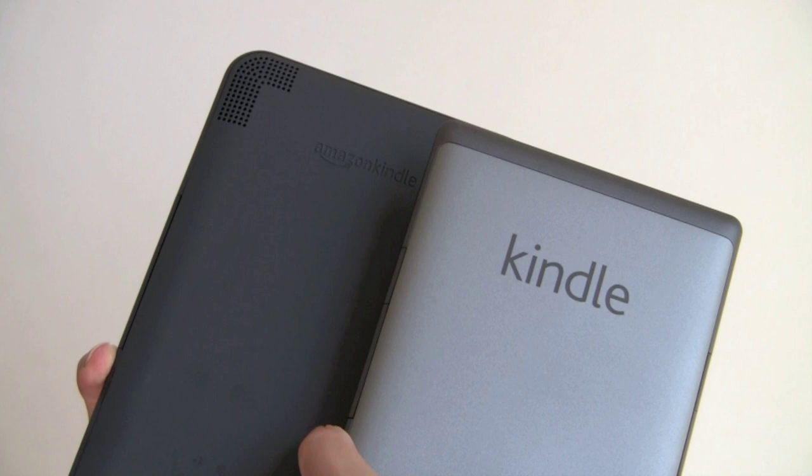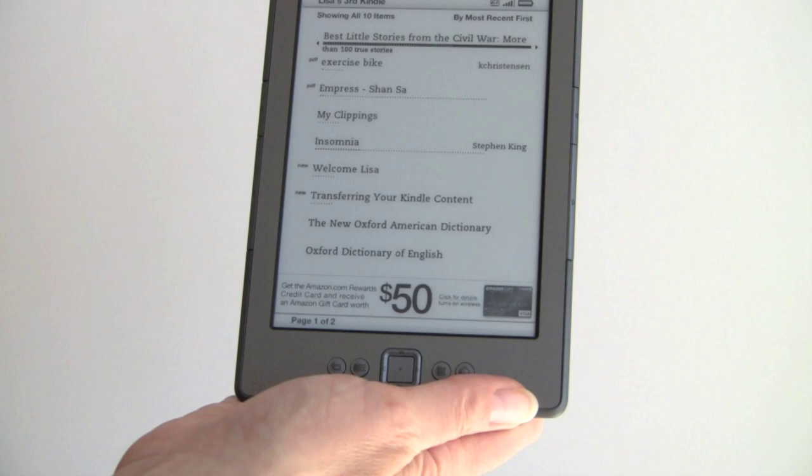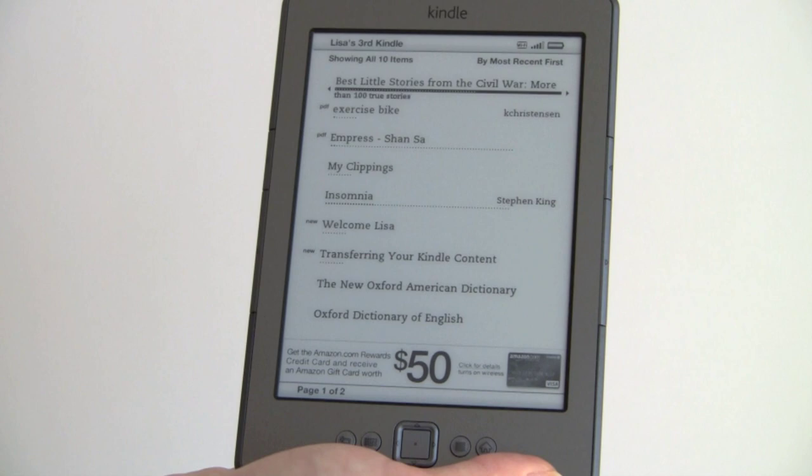You can see the big speaker grill on the Kindle 3 because it has an audio player with built-in speakers. This new Kindle has no audio player. If you want an audio player, you'll need to get the Kindle Keyboard or the Kindle Touch edition, which supports Audible and MP3.